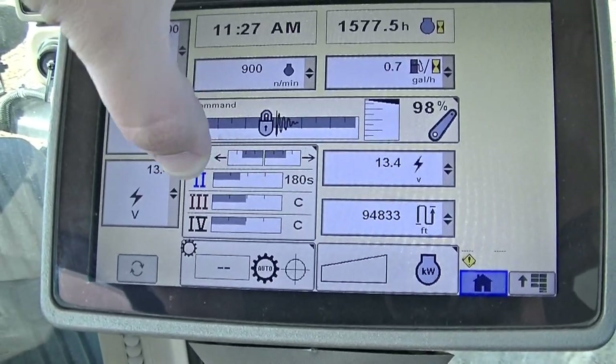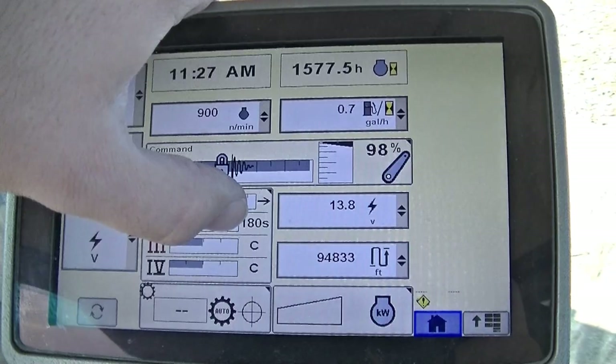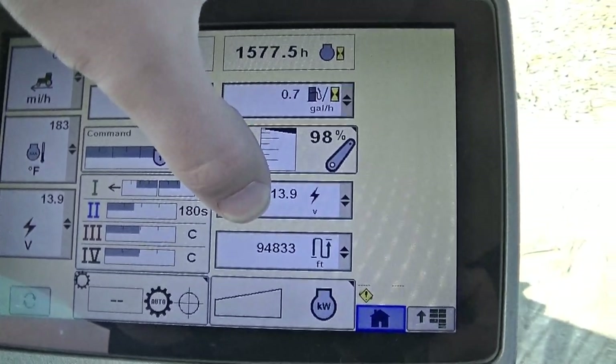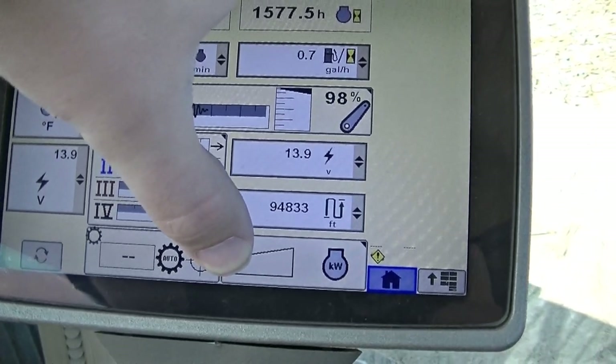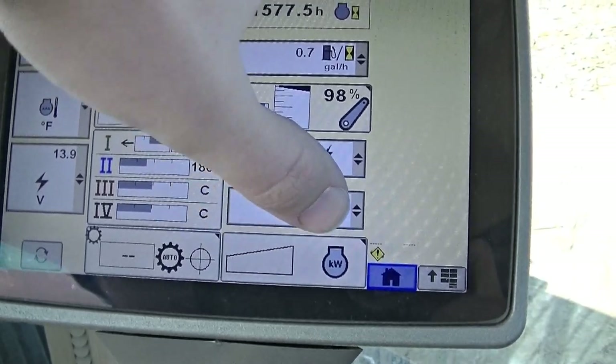Then we have our SCVs 1, 2, 3, and 4. We have our detent time for 2, 3, and 4 here. We have our voltage, we have distance, and engine power — this will fill up with a green bar as we work the engine, and it's measured in kilowatts.